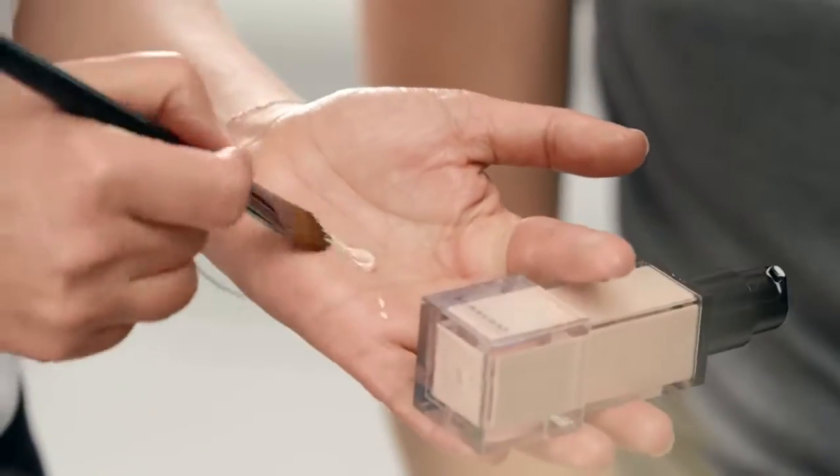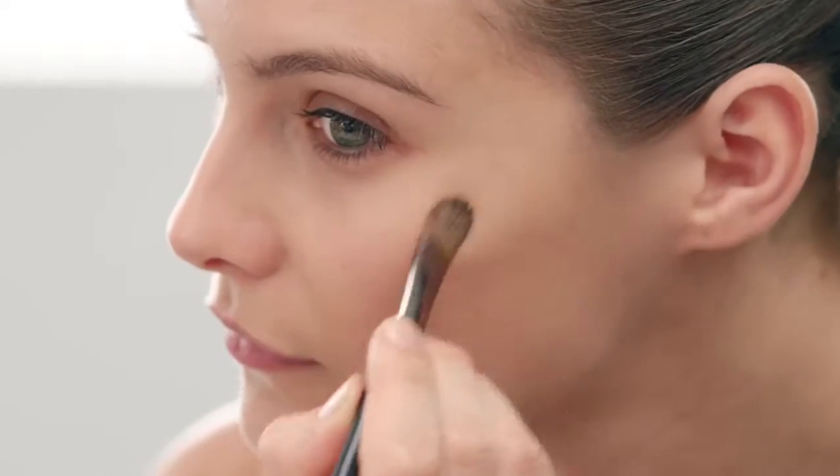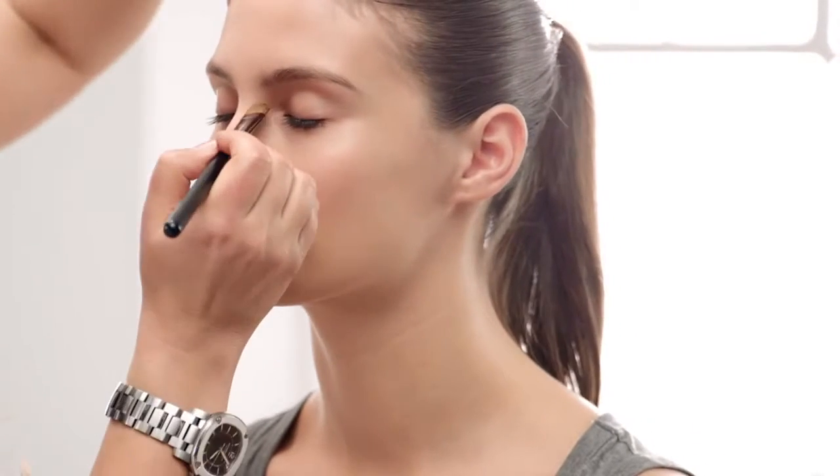Now Fresh Glow can be used to highlight cheekbones. I'm going to let Charlotte do this. Just brush it across the cheekbones, down the nose, the cupid's bow. I also like to use it for the inner corners of the eye — it just opens the eye slightly.